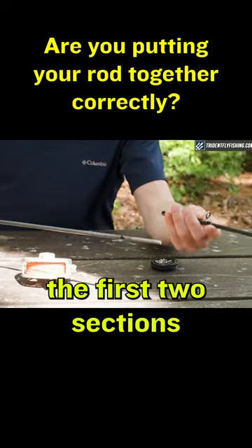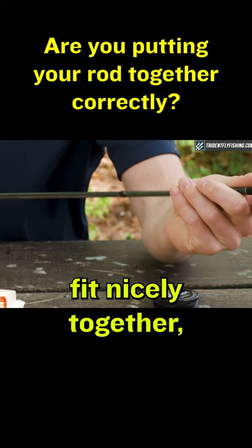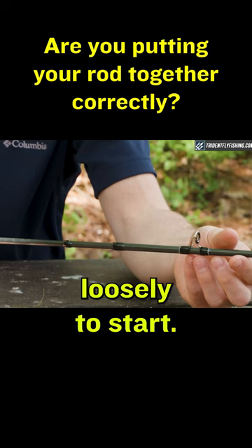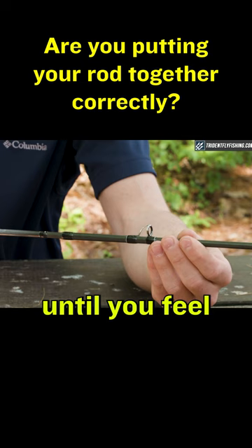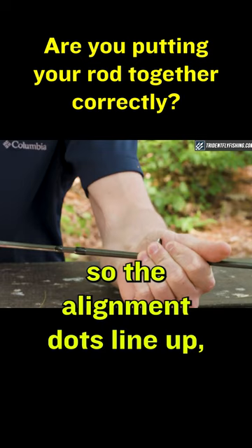Start with the first two sections. The ferrules fit nicely together, so fit the ferrules together loosely to start. Position the second section off to the side, then push the ferrules together until you feel some resistance, and twist the sections so the alignment dots line up. That will give you a nice snug fit.